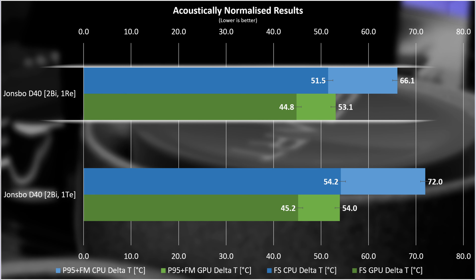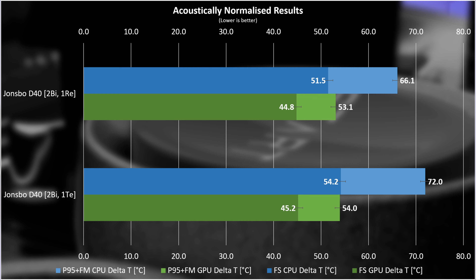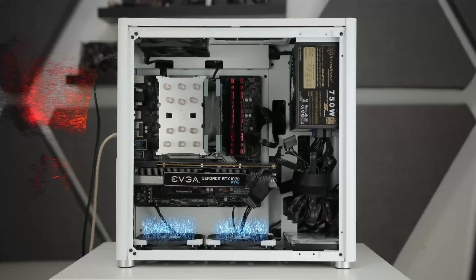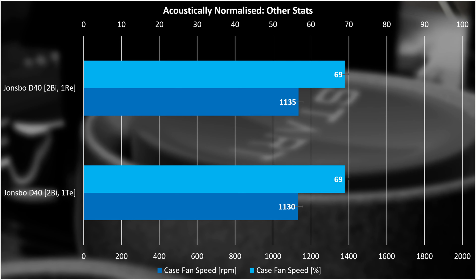The airflow simulation gives an impression of how air runs through the case. So how did those two setups perform? Long story short, the two base intakes with the rear exhaust fairly significantly outperforms the two base intakes with the top exhaust — at least for CPU temperatures under the full load of Prime95. The GPU performance isn't that different across the two setups, and both setups were outputting 37.5 dBA with fans running at the same PWM percentage, give or take a little speed lost on the top filter exhaust.